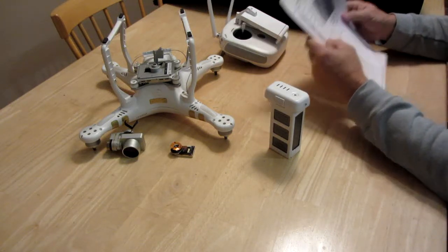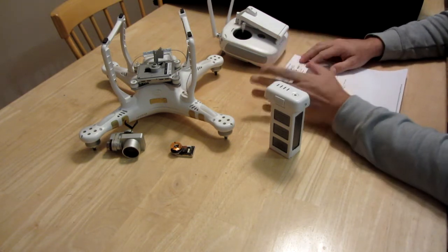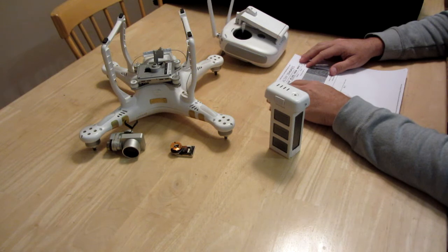I'm going to try to make this video as short as possible, but I want to get through a lot of information. As you can tell from the state of my Phantom 3 Advance, you can probably tell what this video is going to be about.